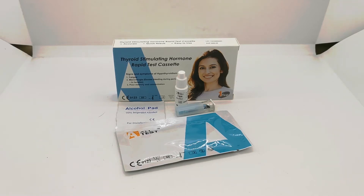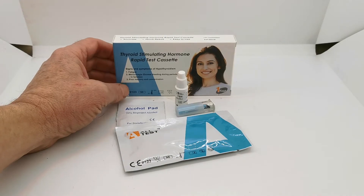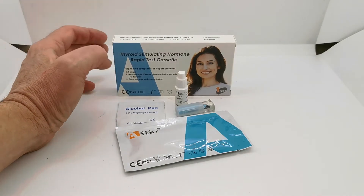Welcome to this Valumed Medical Supply product demonstration video, where we are showing you the contents of what you get if you buy one of these thyroid stimulating hormone or TSH test kits from us. This is a self-test kit, it's CE marked for home or self-testing and allows you to determine whether or not you have a normally active thyroid gland.